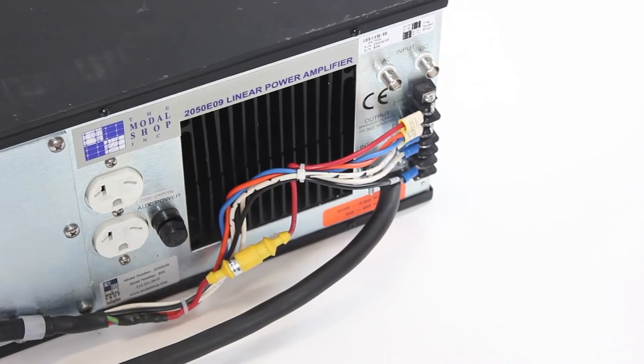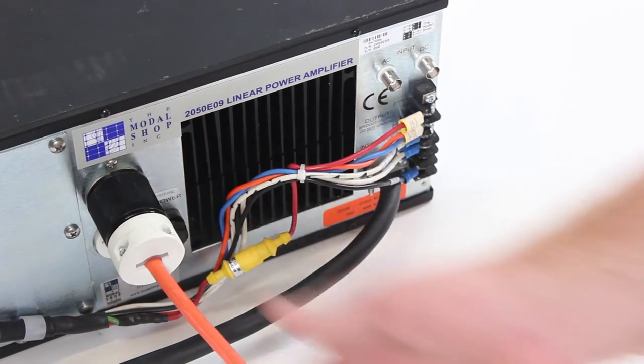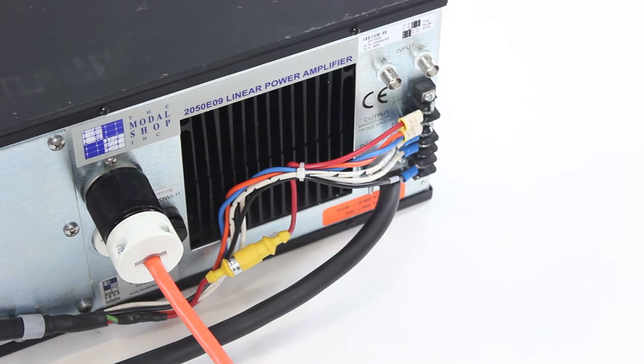Finally, power the cooling system by plugging it into the auxiliary power plug on the back of the amplifier. This will ensure that the cooling vacuum is running whenever the amplifier is powered up, to mitigate the risk of damage from running the shaker without cooling.